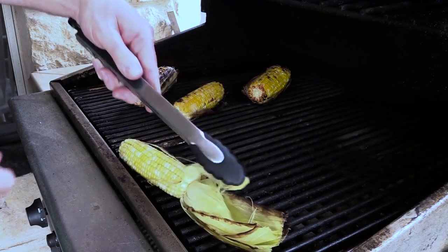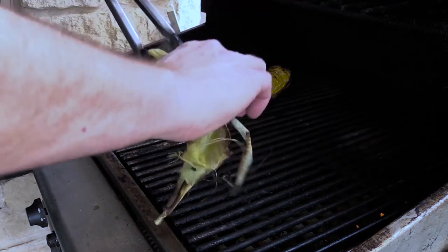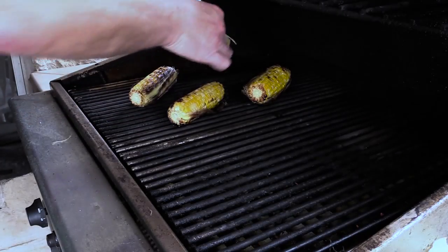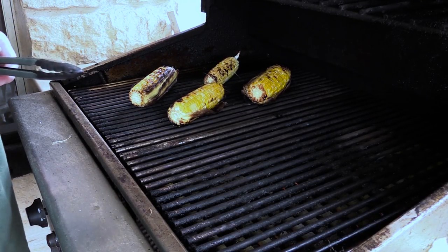I just wanted the husk on there because that's going to help give it some really nice smoky flavor. So you take this and char the other side — that's going to be some great corn y'all.